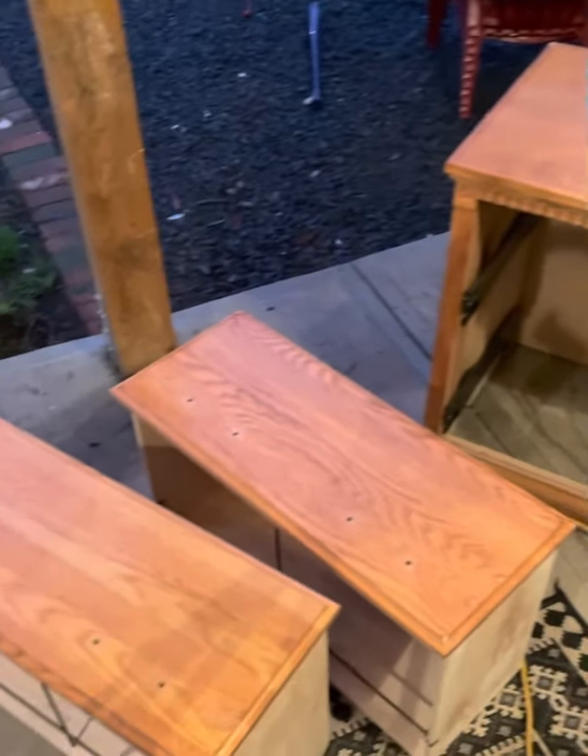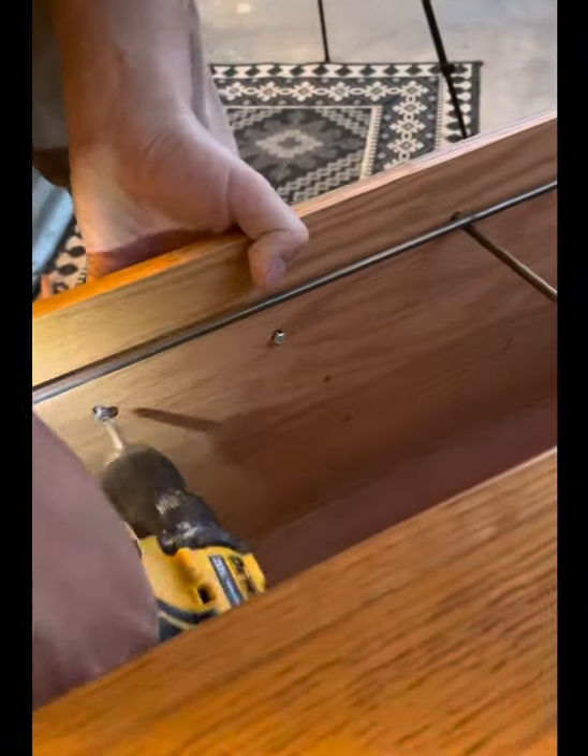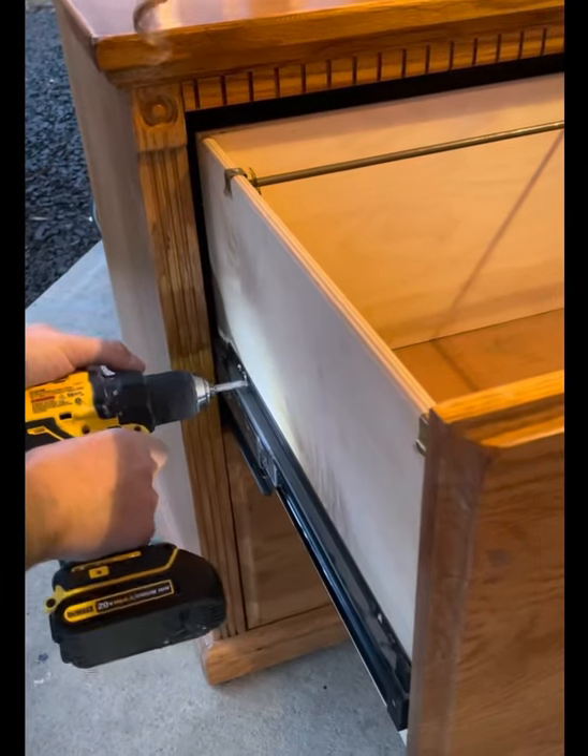Welcome back to Cowlitz River Restoration. This is Sarah, and I'm going to show you step-by-step how I refinish this awesome wooden filing cabinet for a client of mine.